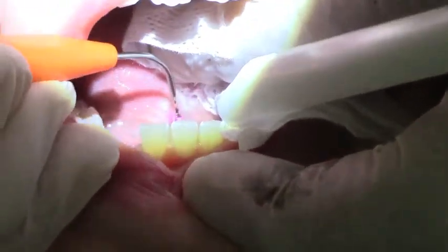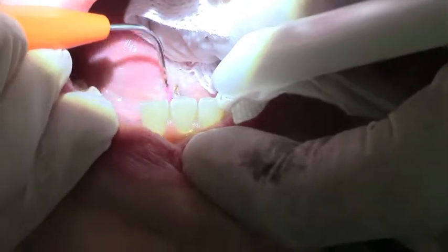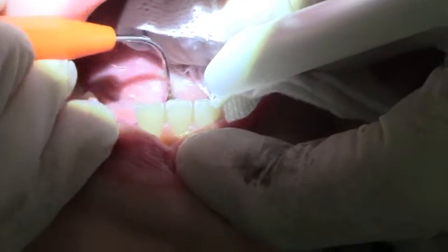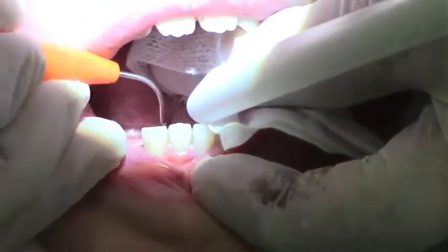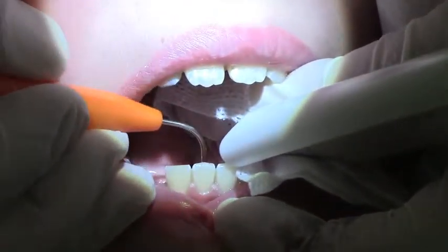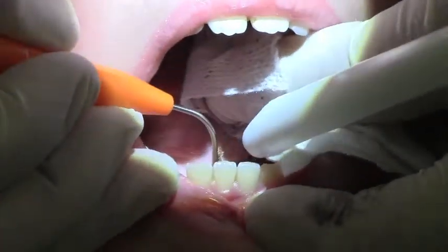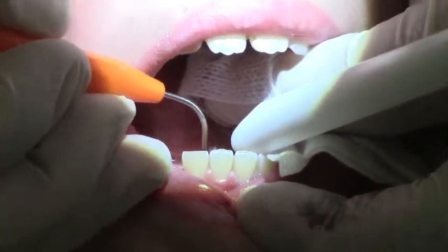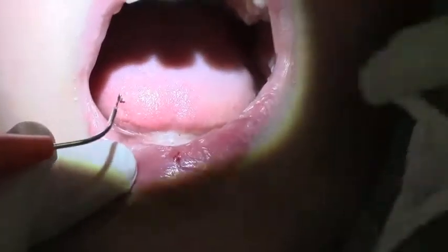We're going to come up here now and just release this a little bit more. You're doing great, Nick. Open a little wider, please. Now, Nick, stick your tongue out.